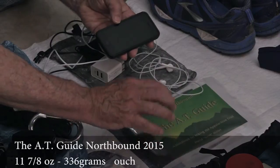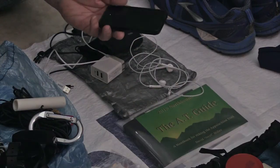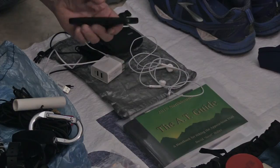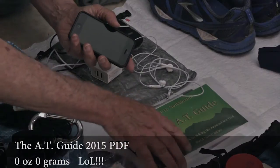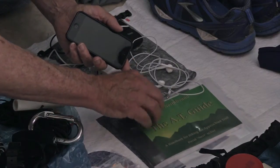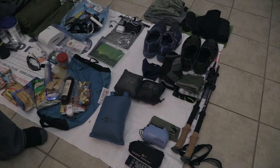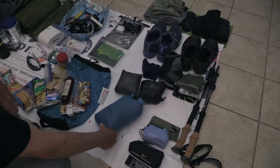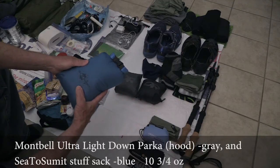The AT guide — I wouldn't go with anything else, it's great. I also use the AT guide app on my phone, it's really handy. You can pull it out at night and do your serious studying. I keep a pen with a highlighter on one side and a pen on the other.